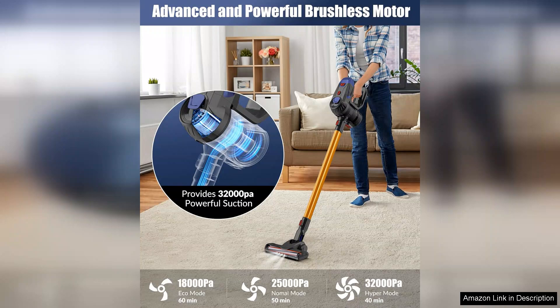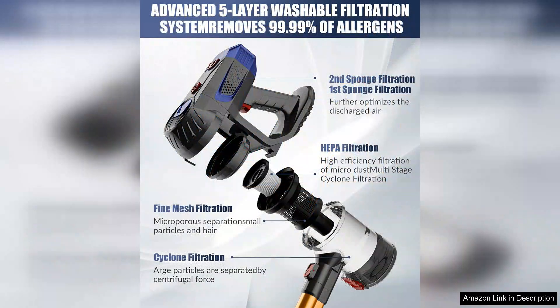One of the standout features of this vacuum is its powerful 32,000 Pa suction, which effortlessly lifts dirt, dust, and debris from carpets, hardwood floors, and more. This ensures a deep clean every time, leaving your home looking and feeling fresh.